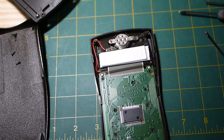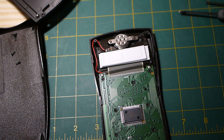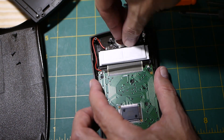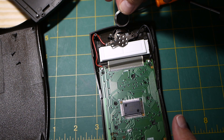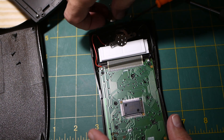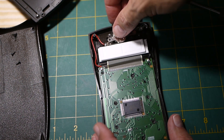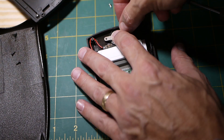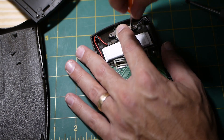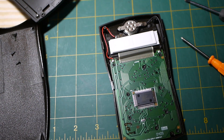Now we can see the battery right here. We're going to remove these two screws to get the battery out. We take our new battery and slide it in with the lettering facing down — so the plus faces down.